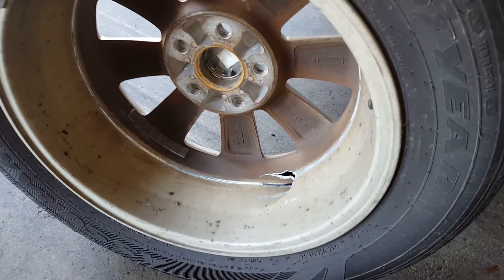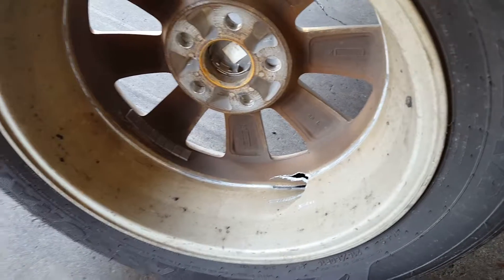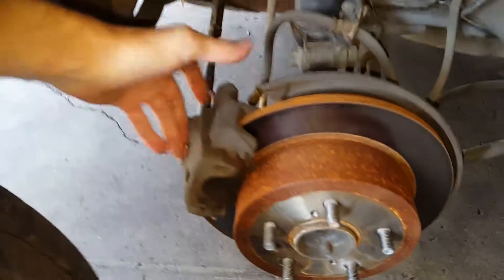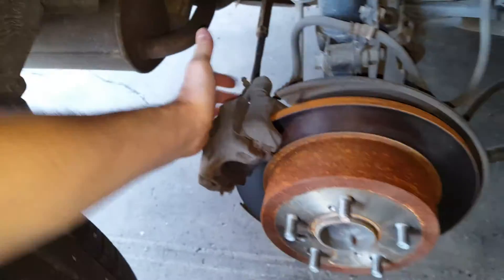Fortunately there was no accident. The car just had an instant loss of pressure in the tire and the driver was able to pull over, but it could have been a lot worse. So keep this in mind when you're messing around with brakes, and stay safe out there.